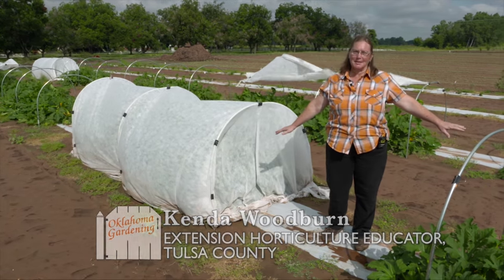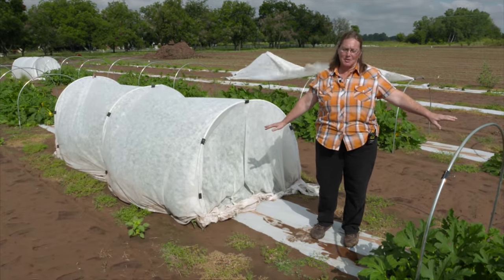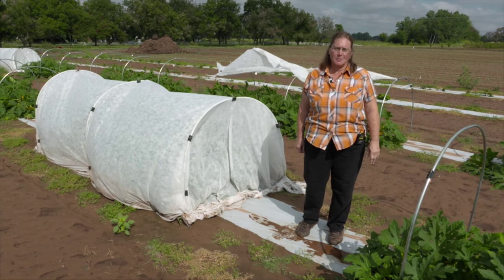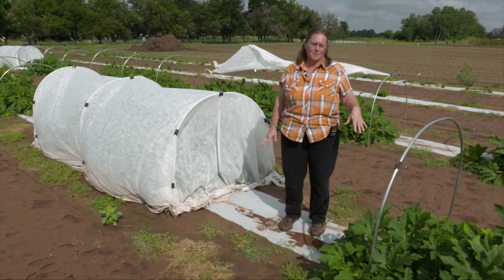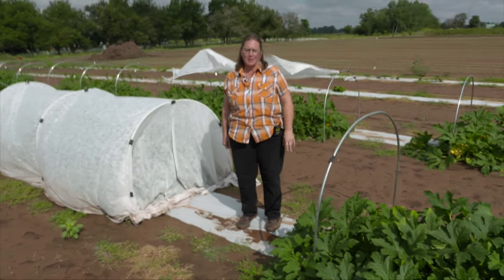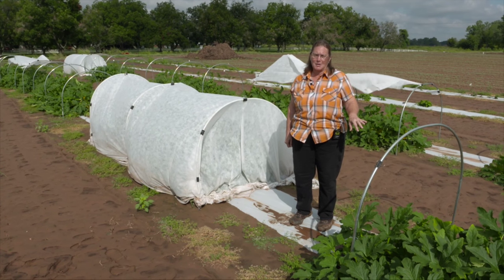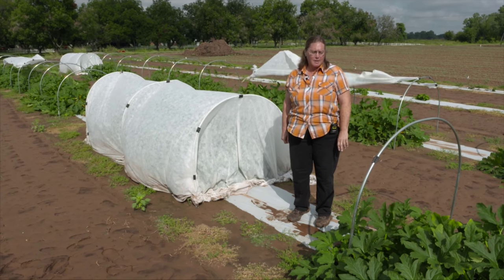Around me are squash plants that were planted from seed in July and they're an enterprise variety. This study was funded by SARE, Southern SARE, and there are three different sites: Atoka County, Potawatomi County, and Tulsa County are doing this study.